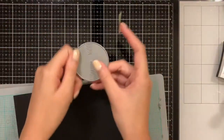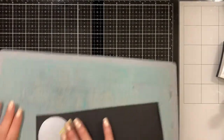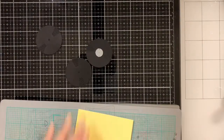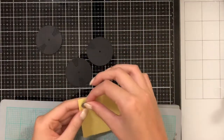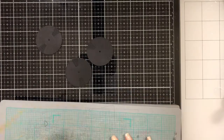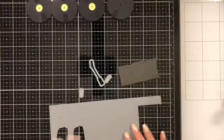The first thing I'm going to do is take the big record die, tape it onto some black paper, and die cut four of them. Then I'm going to take my small circular die and cut out some yellow inserts — only three of them, because the fourth record is going to have its own special insert.